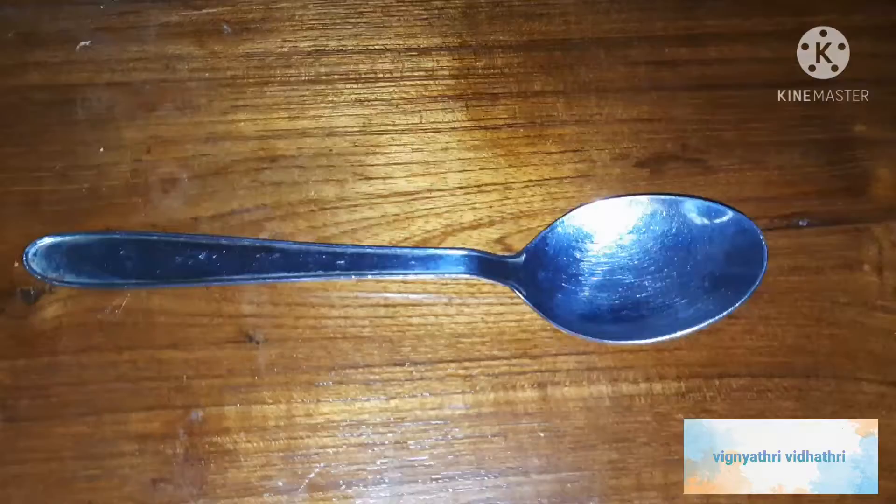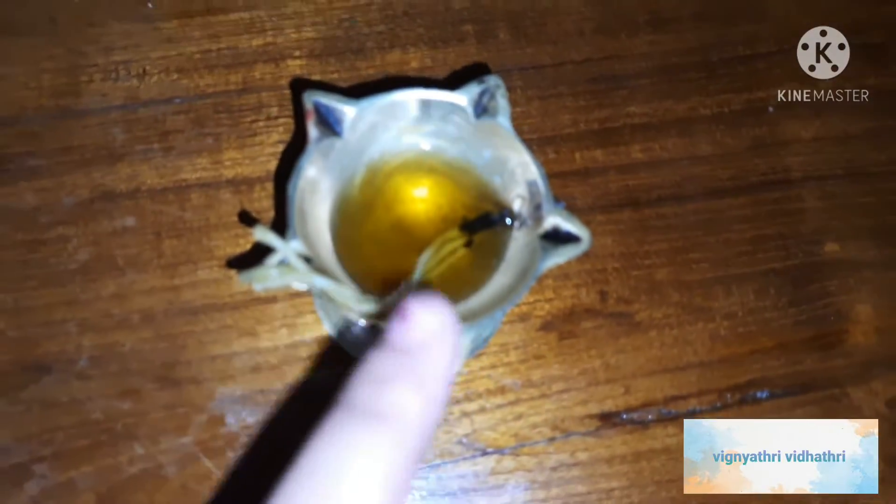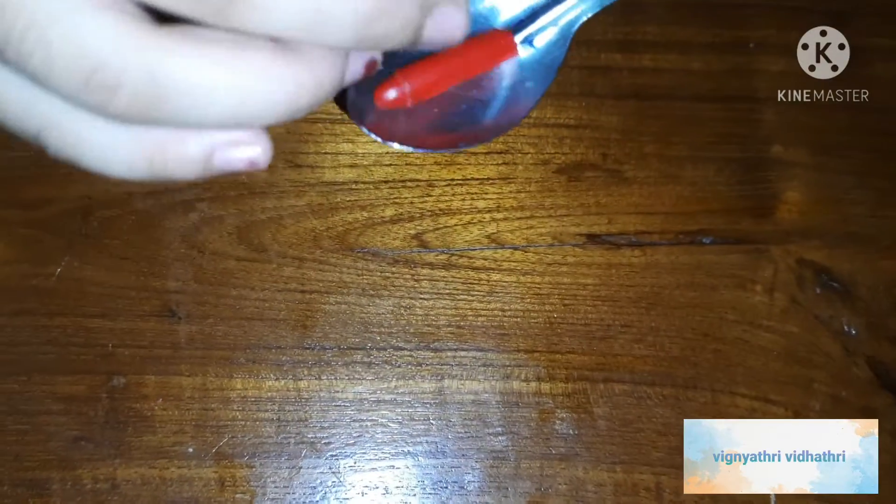For this activity we need crayons, a matte stick, a spoon, and a diya. Let's start. Take the crayons of whichever color you want to make the lipstick, then keep it in a spoon.